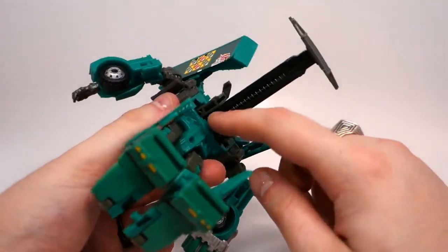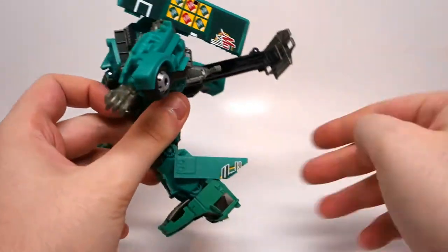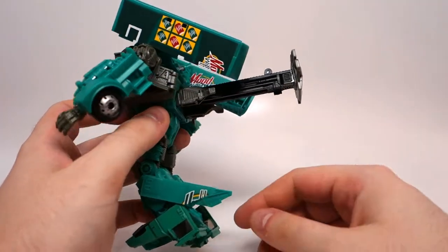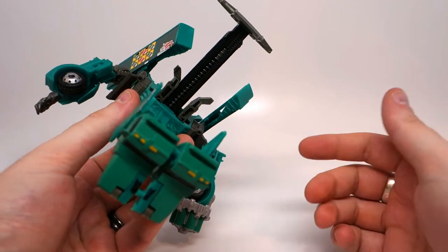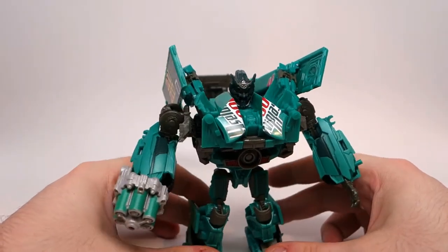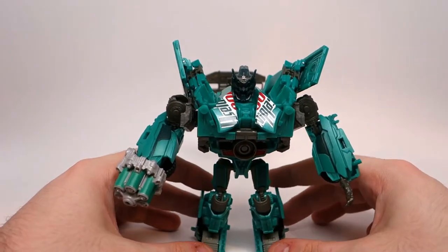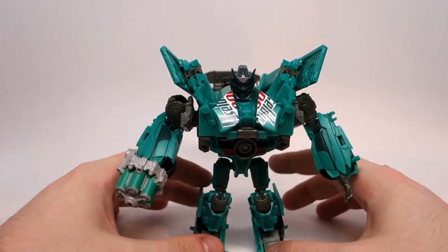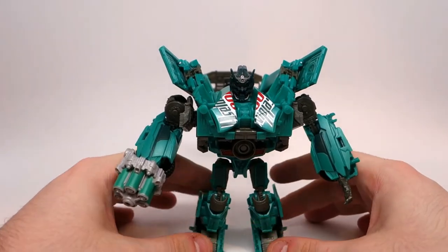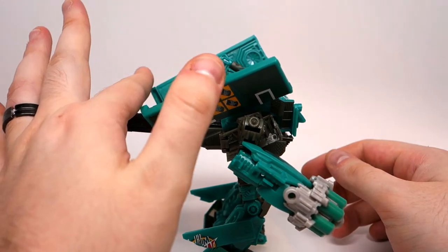If someone was some kind of an expert modder, they might be able to take this whole assembly out and then install some kind of fold-down flap or something, and maybe that would work. That is far above my pay grade when it comes to modding figures. I'm just going to have to deal with it, but it really doesn't detract from the figure that much as far as I'm concerned. There are tons of figures that have a lot of back kibble and stuff — this is just slightly more than you're used to.